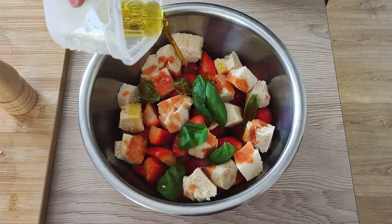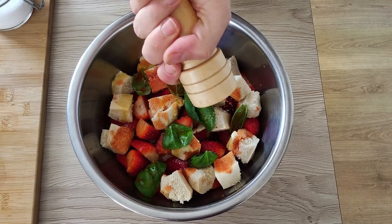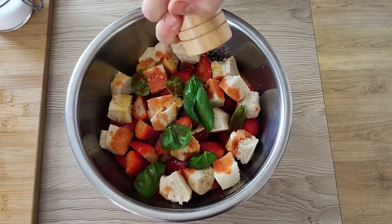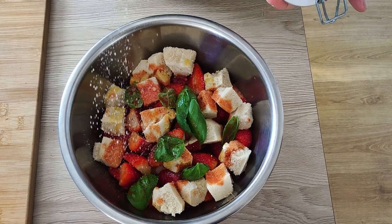I'm gonna leave my recipe in the description, but you can always adjust it to your taste. You can put some sugar, more or less vinegar, more strawberries, or even some chili inside. It's up to you.